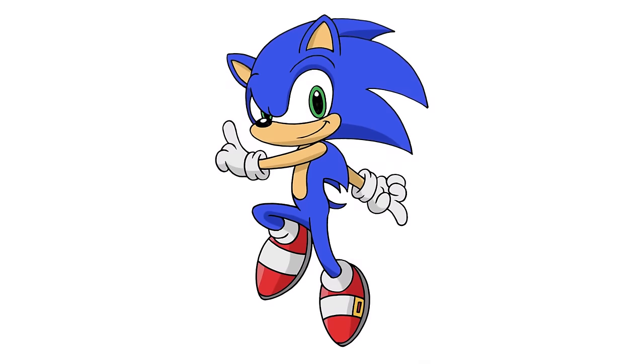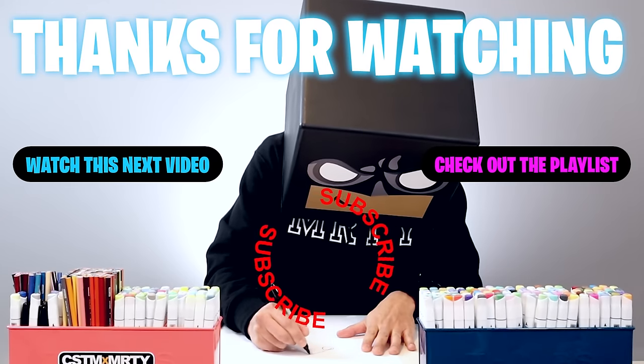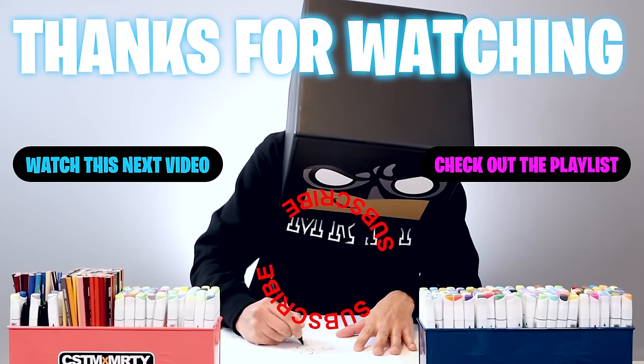And that's pretty much it — there's a drawing of Sonic the Hedgehog. I hope you enjoyed today's lesson. If you did, please make sure you subscribe because I'm posting new lessons every single day. You can also drop your request in the comments below. I want to thank you for watching and I'll see you again soon.